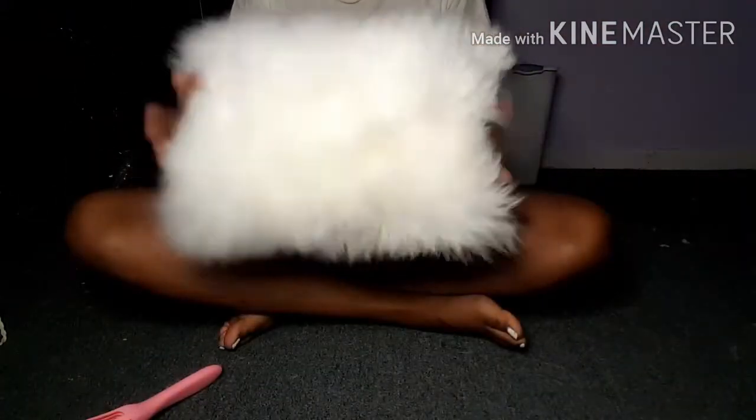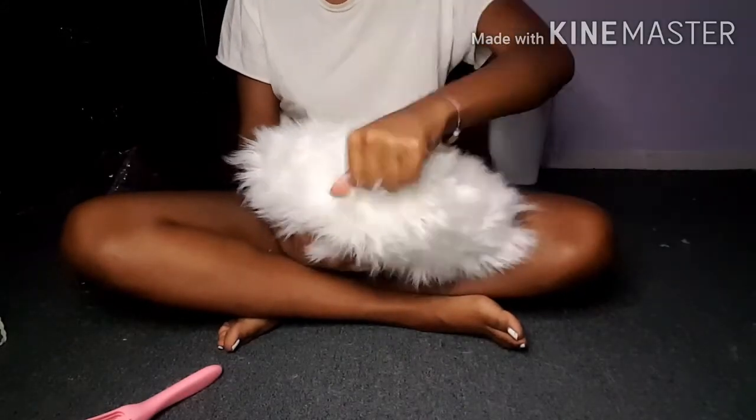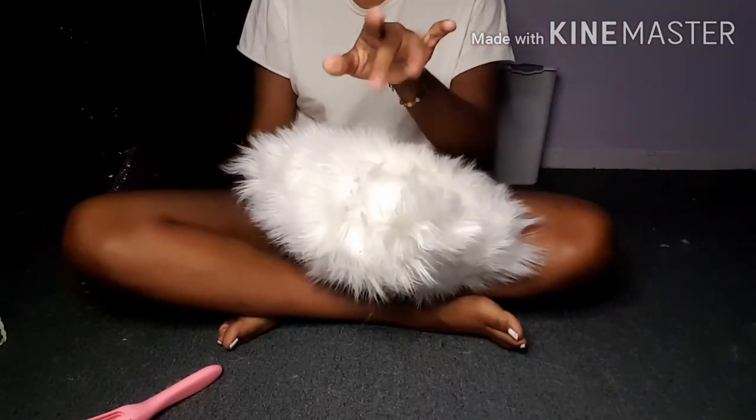Yeah, I hope you guys do this little DIY as well. If you've already done it, then congratulations. But this is it for this video. I will see y'all in my next one. Bye!